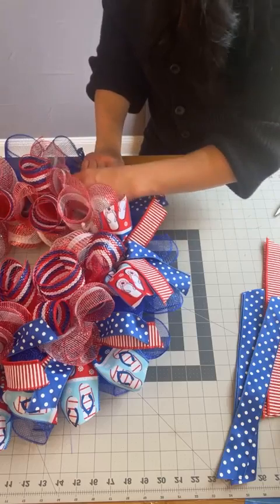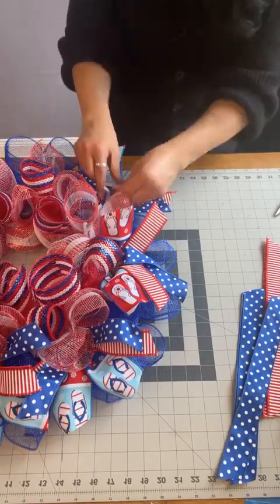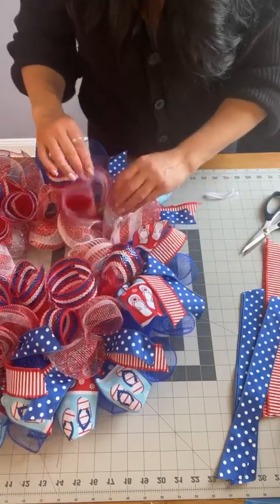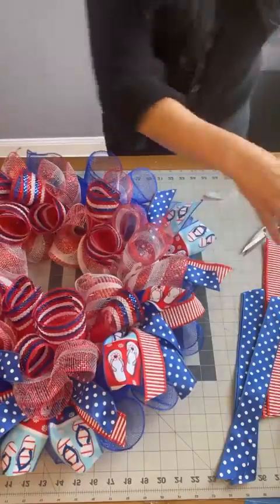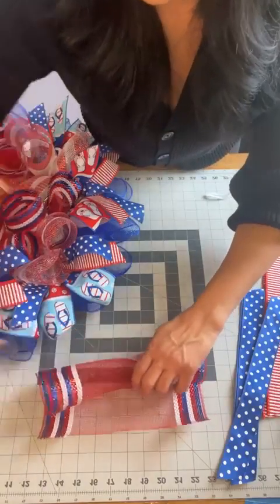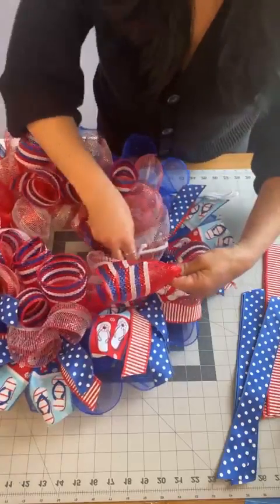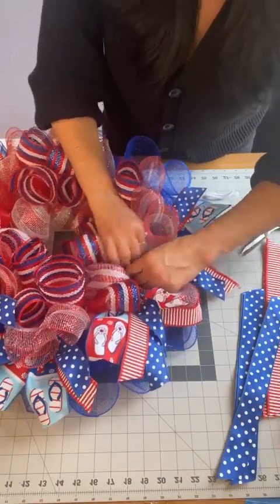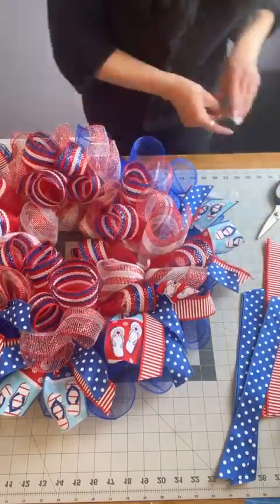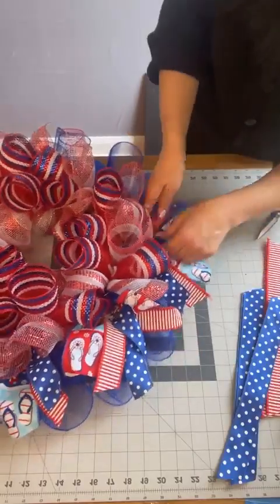I skipped one of the curls — see what happens when I get excited! I bet that was when I started talking about the sign and got all excited about my signs. There we go — fluff them out.